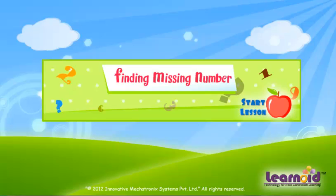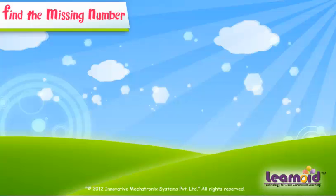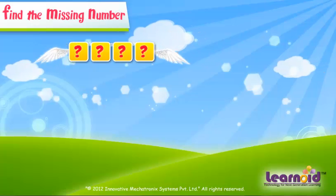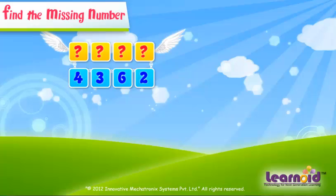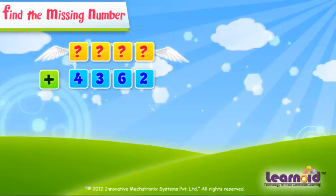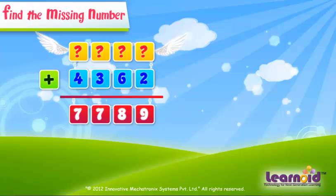Today we will learn how to find a missing number in addition. The first number is missing. The second number is 4362, and the sum of the two numbers is 7789.